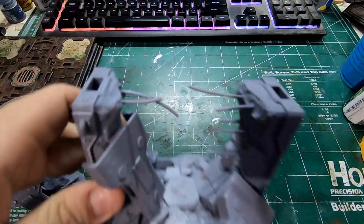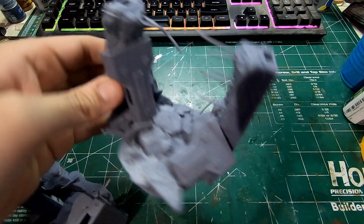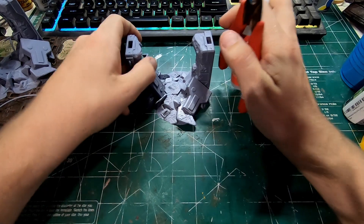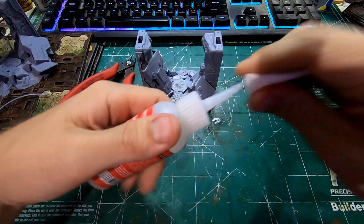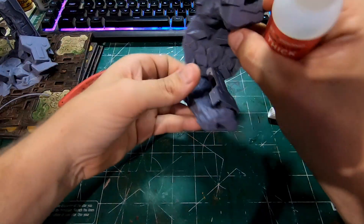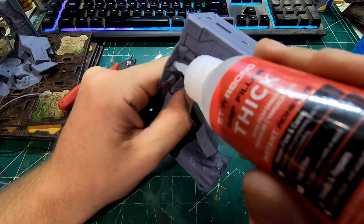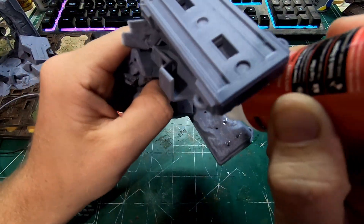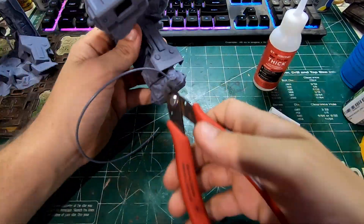First thing I'm going to do is grab my destroyed columns. I'm going to take some superglue and some snips. I'm going to put some superglue in these holes and use some 3D printer filament to fill those in for rebar. I get an extra long piece and then cut it as I go, leaving a little bit extra so that we can bend it and take more off as needed.